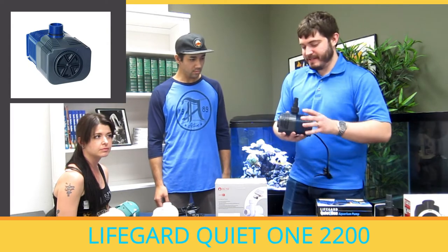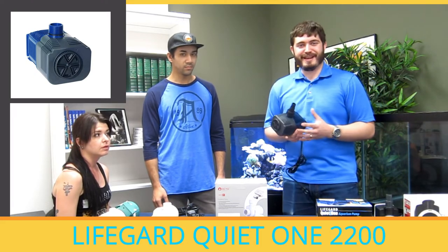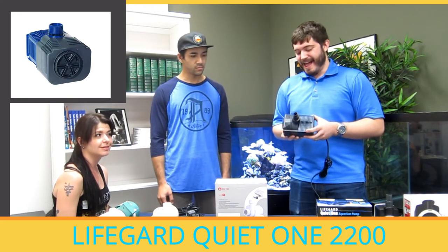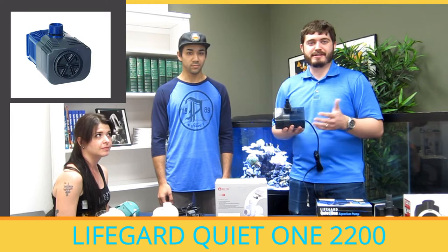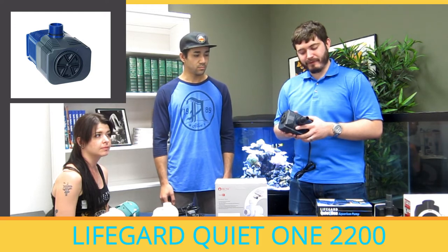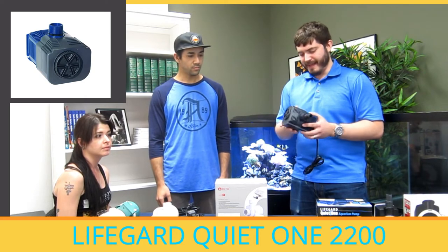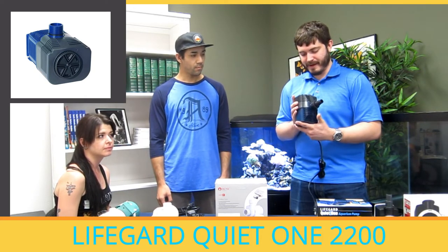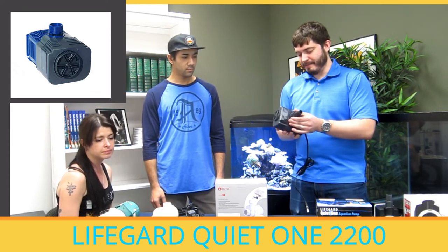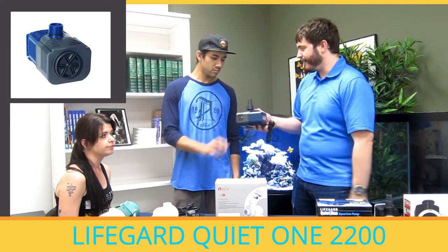First off, this is a Lifeguard QuietOne 2200. While this isn't a very glowing recommendation, I would generally describe this as the cheapest pump I would consider using. Anything less expensive than this, I wouldn't trust keeping the animals alive. I actually have probably four to five of these pumps myself in media reactors, mixing salt water in a little nano tank, and I've been very impressed with them. These are just under $65 at Marine and Reef and they're good for tanks with a single one-inch drain.